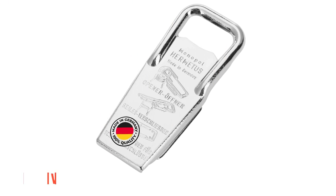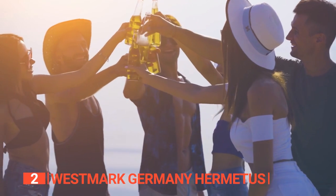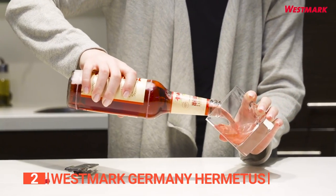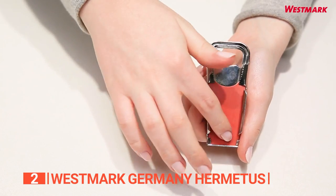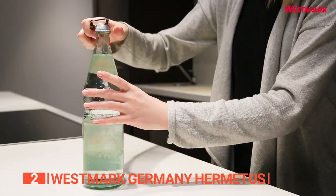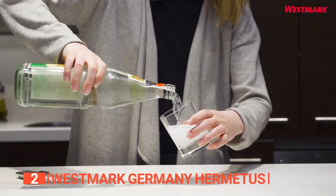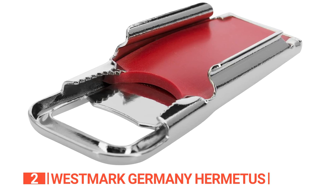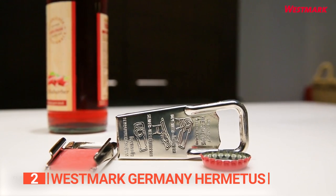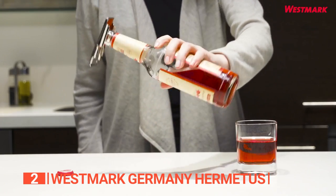The second product on this list is the Westmark Germany Hermetus. Say farewell to fumbling around with a church key and an old-fashioned bottle opener. This incredible three-in-one sealer revolutionizes your beverage experience, preserving amazing tastes from the moment you crack them open. It's a heavy-duty bottle opener built to tackle any task, boasting a rugged yet ergonomic handle made from tempered steel with a rubberized grip — comfortable for both lefties and righties. With a simple adjustment of the side bracket, it transforms into a glass bottle opener, expanding its versatility. It's also a breeze to clean with just soap and water.